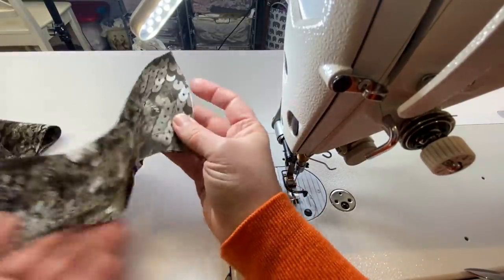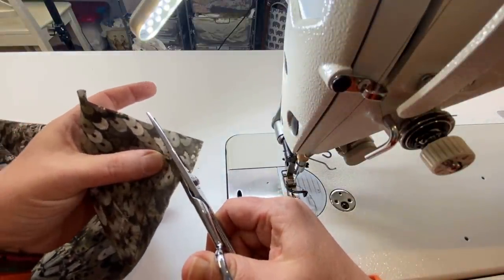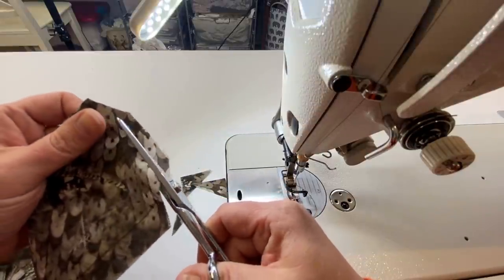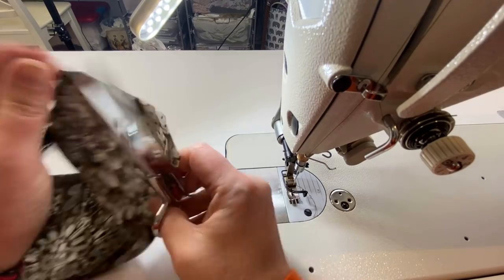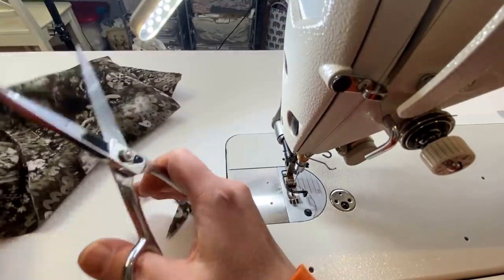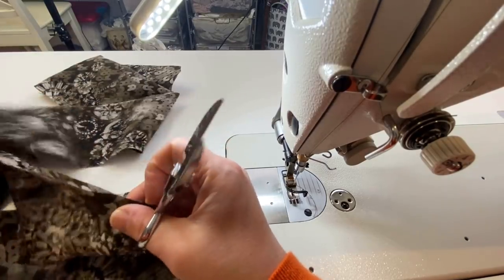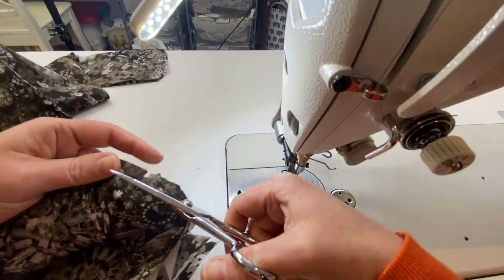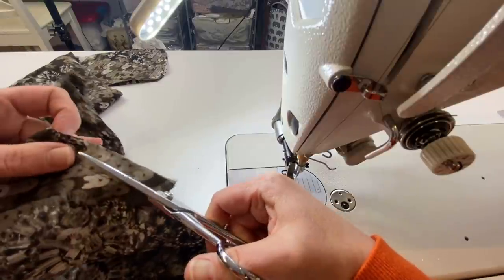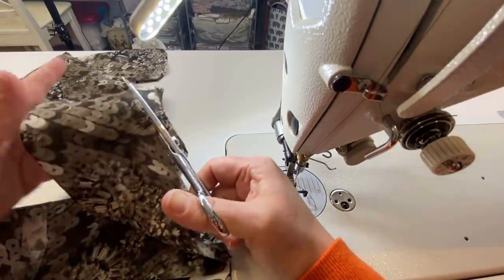Now trim your seam allowances — cut your corners — and then trim the seam allowance down to about half its width, but don't touch the seam allowances where it hasn't been sewn yet. Only trim through the area you've sewn, starting right where you've clipped up. Then trim that in half on both sides of the tie. Turn the tie pieces right side out and give it a good press.